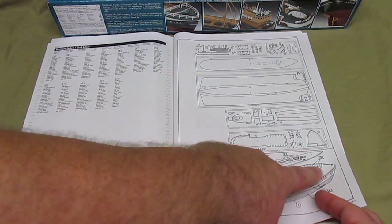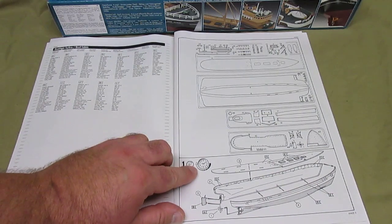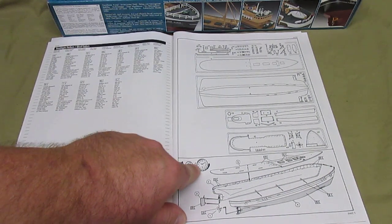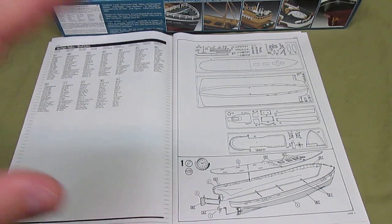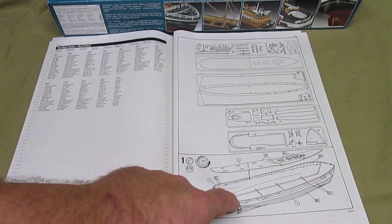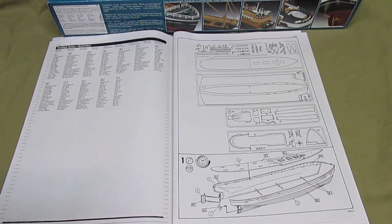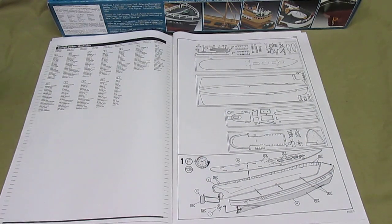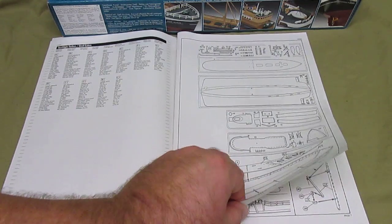They do tell you to glue the hull together, and I love this — it says glue and then wait. Patience. It's a two-part hull with a one-piece deck, and if you don't glue that together properly and clamp it and wait before you try to put the other parts on, it's just going to go all to hell. I kind of love that clock on there — just let time pass and let that glue dry fully.